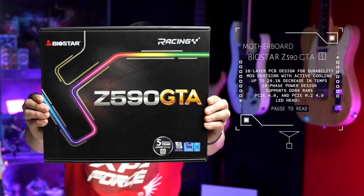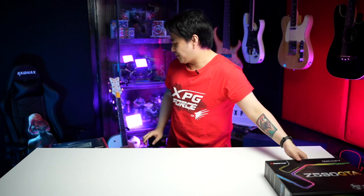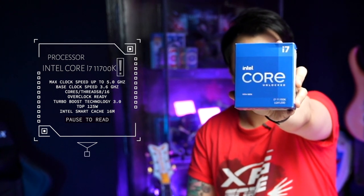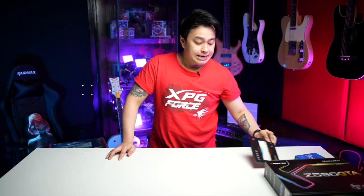Alright, before we get started, let's see the parts that we will be using for this build. Starting with the motherboard, we will be using the Biostar Z590 GTA. Next, of course, is our processor, the amazing Intel Core i7-11700K. For our RAM, we will use the XPG Spectrex D50. Next is our SSD, another XPG product, the GameX S50 Lite.